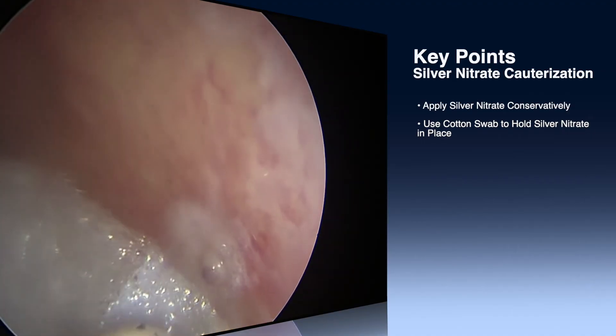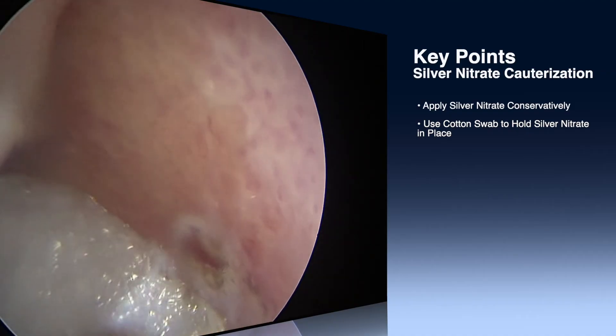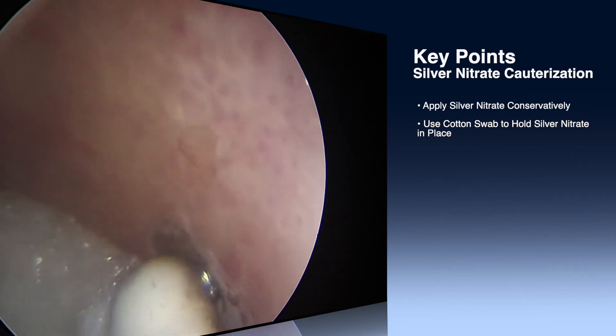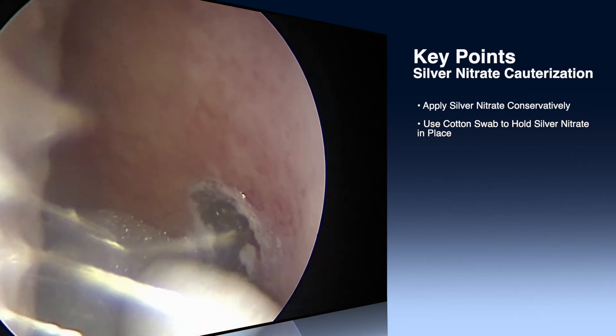Important points: use silver nitrate only on the spot that's bleeding, and after applying silver nitrate, hold it in place with a dry Q-tip. You can apply it multiple times, but try to focus it and make sure the area is well anesthetized.